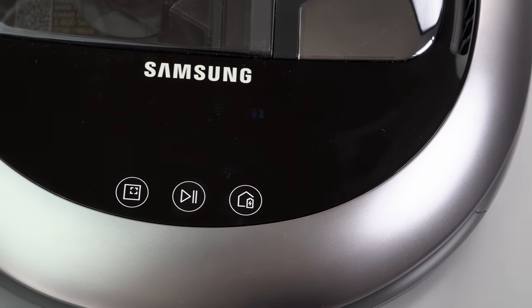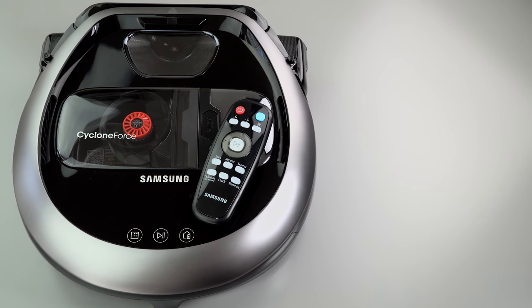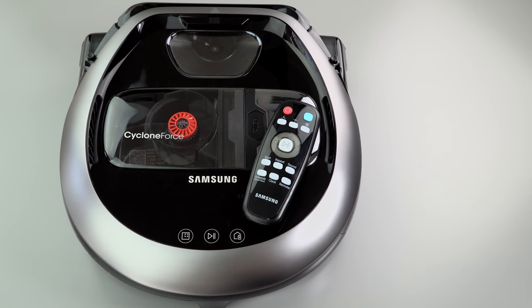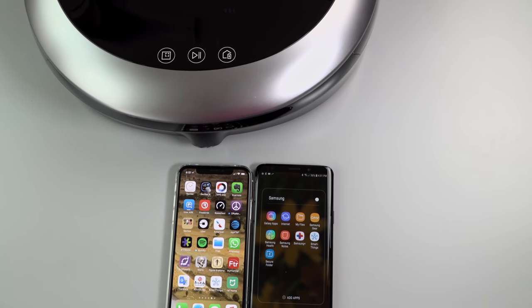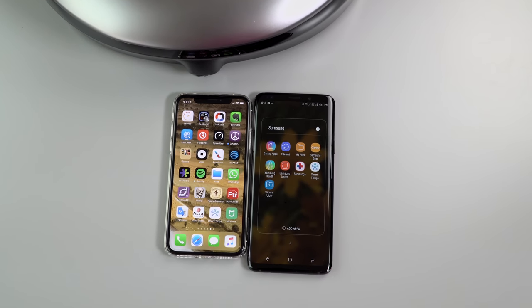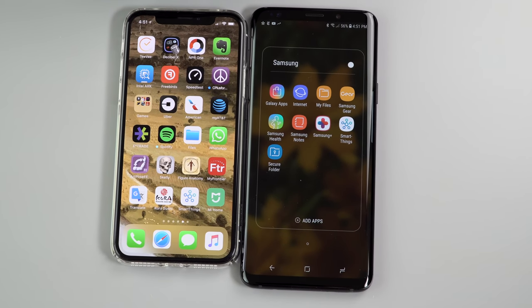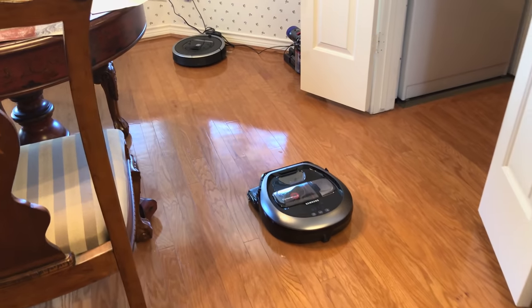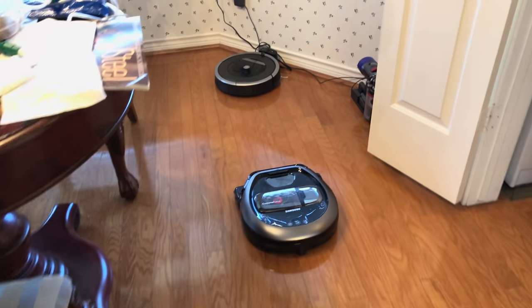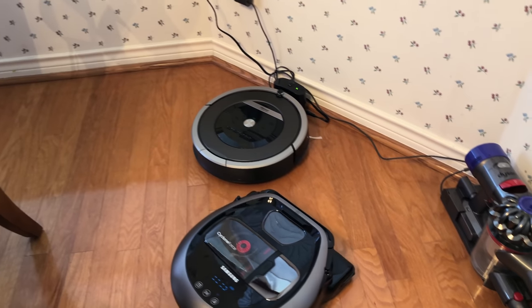To control this thing, you can use the controls on the robot itself — which are pretty minimal — or you can use the remote control, or there's an app. A lot of people are into the app these days, and it had some growing pains. Samsung went through several iterations, became Samsung Connect, and now it's Samsung SmartThings. They bought a company that does home automation stuff smartphone app wise, and they've finally got most of the kinks out. It works for Android and iOS.